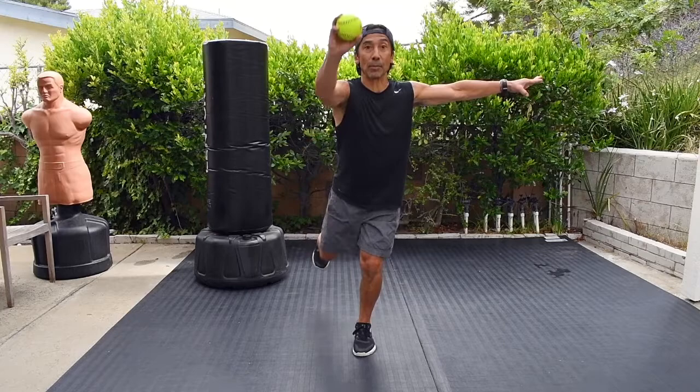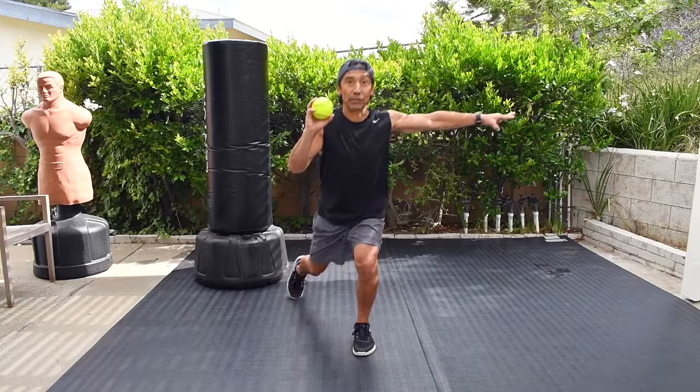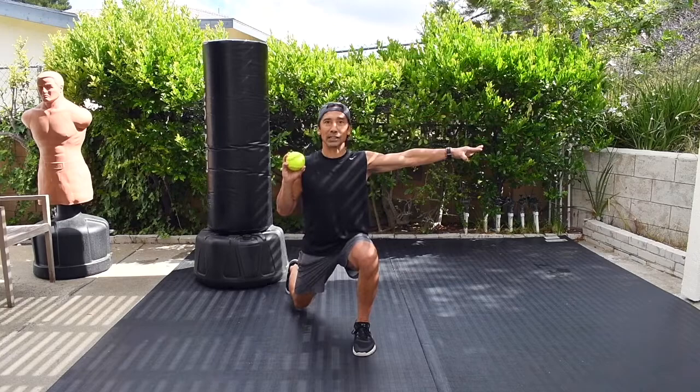What I'll do is have them double up, so you have to maintain your position for two arm extensions. You can do it with a light dumbbell, or right now I'm just using a softball — it's basically weightless, but it gives me something to focus on. I'm keeping my shoulders level, doubling it up.